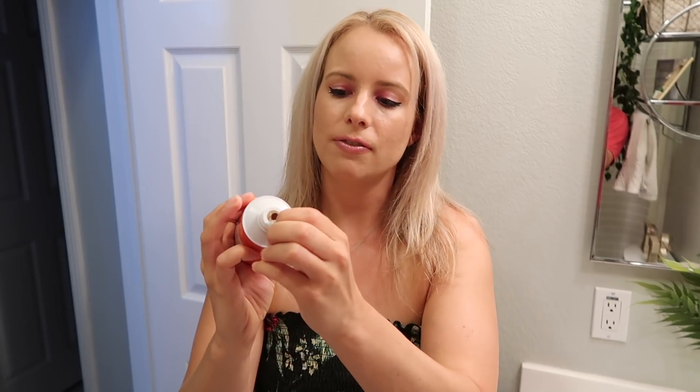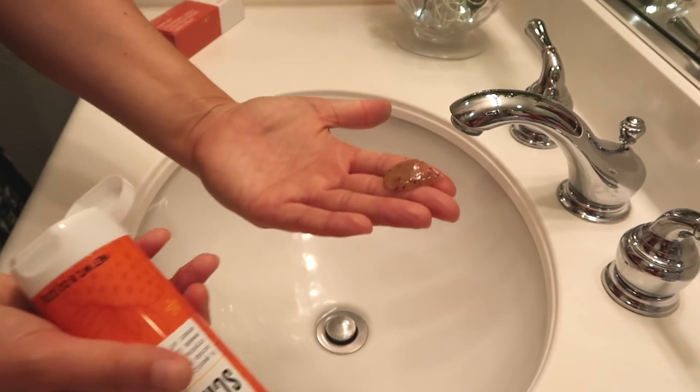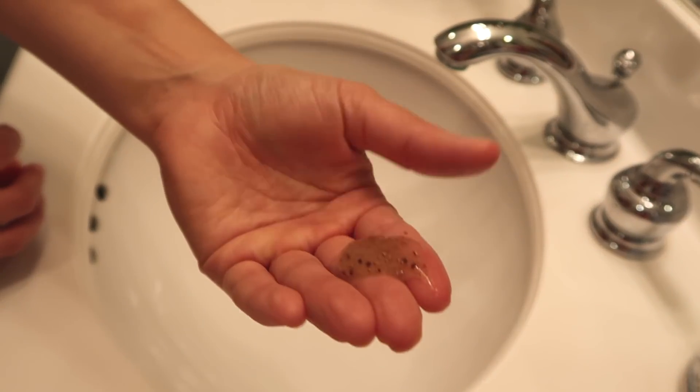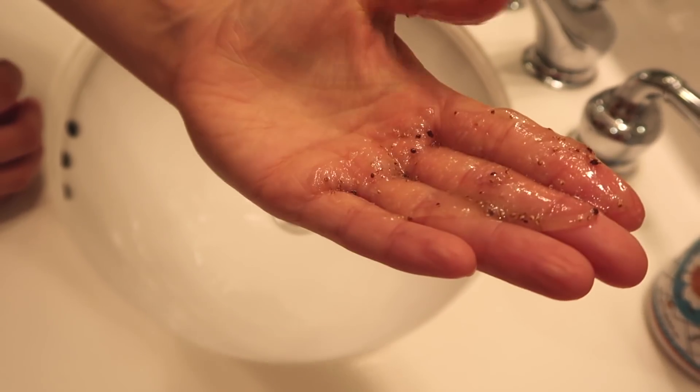The first thing we're gonna try in this taste test slash beauty test is the strawberry lemon sugar scrub. I'm gonna wash my hands and then use the strawberry lemon moisturizer on top. They're all sealed, so make sure when you buy it that it's sealed — you just peel it off like this. That smells so good, I want to eat this. You can see the actual strawberry seeds in there, it's pretty gritty with the sugar too.